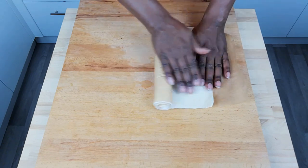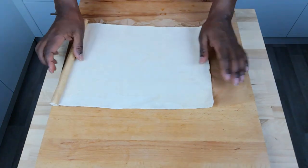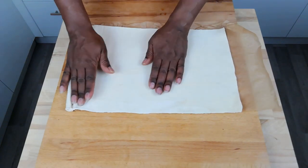Step one: roll out your pastry, making sure to keep it on its greaseproof paper.